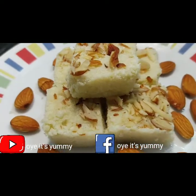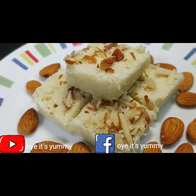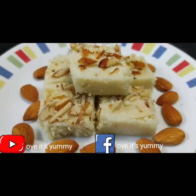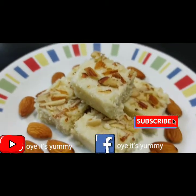Welcome to my channel Oye it's Yummy Friends. Today we are going to make a paneer barfi. This is made with paneer — if you know the recipe, we should make it in the video.